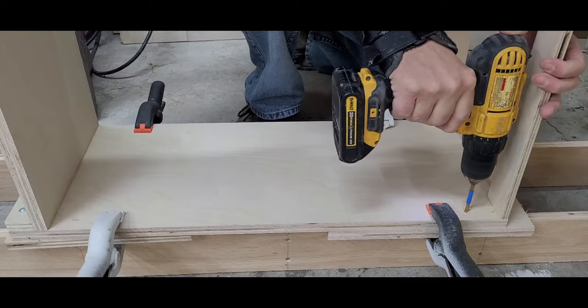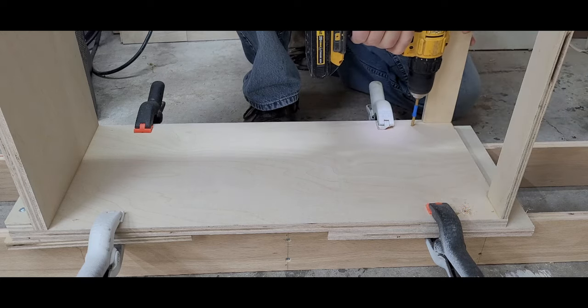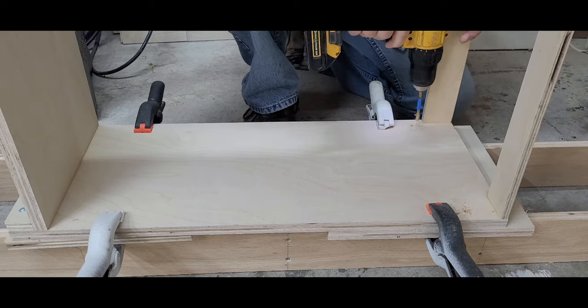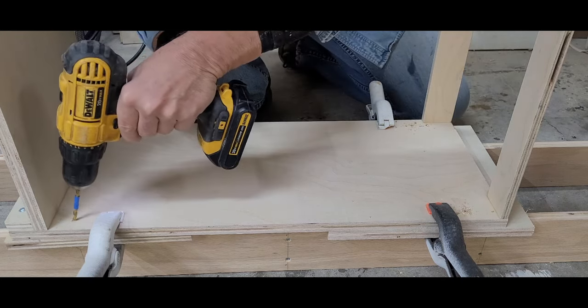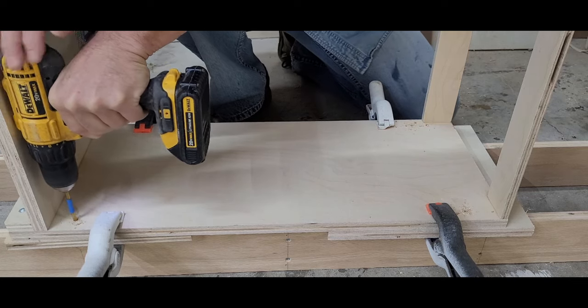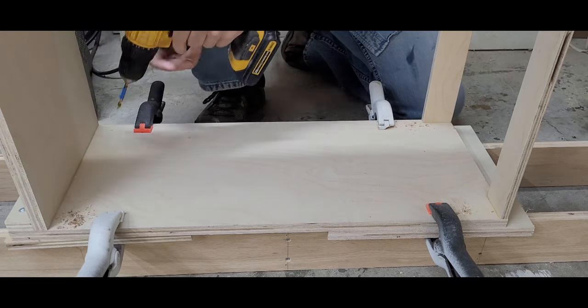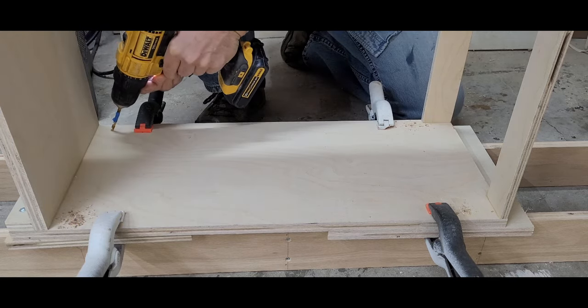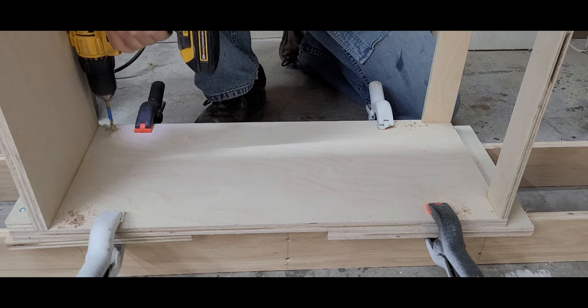I wasn't sure if I wanted to drill the holes for the cabinet connectors now or wait until after paint, but I decided now would be good. I'll probably need to clean them out later, but that'll only take a minute. The key here is to drill from the inside out and back that outer side — I still might get some blowout, but the outside of the cabinets will never be seen. That blue tape on my bit is just there to let me know I've gone deep enough to penetrate the sides.